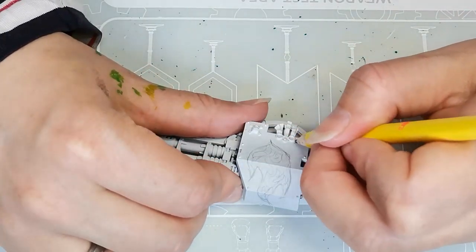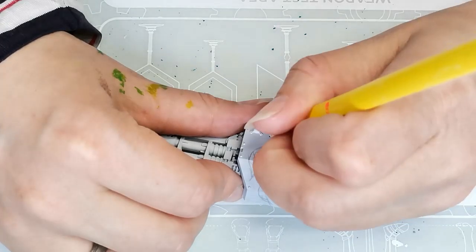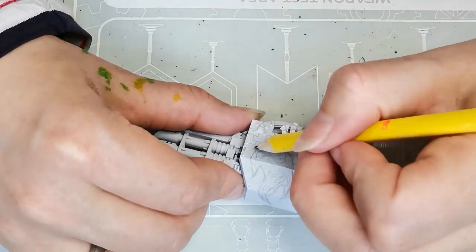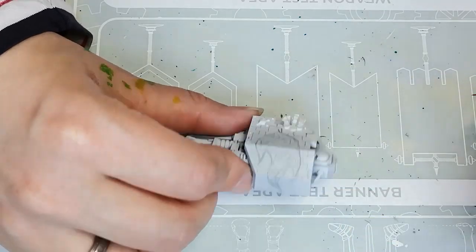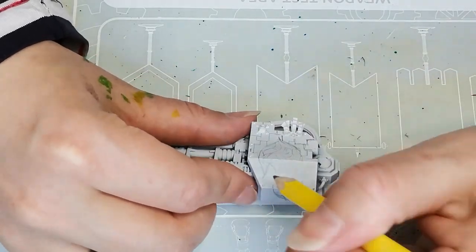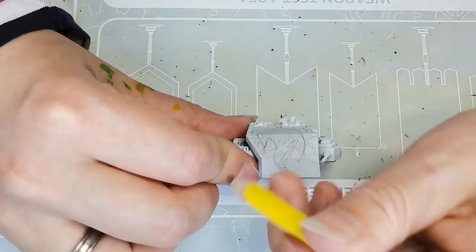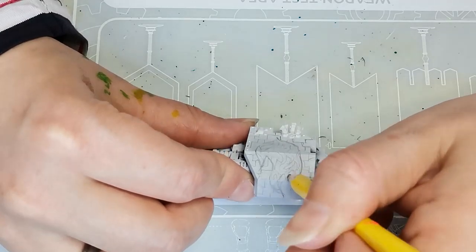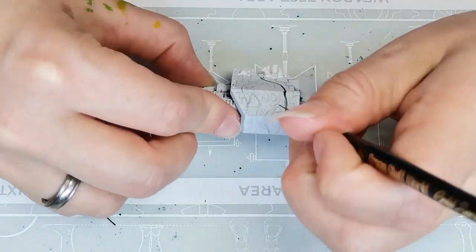I decided I wanted something on the rest of the armor plate to look very different both in colors and shapes, so I decided to draw in a pattern using more square lines so that it would contrast nicely with the more organic swirly look in the fire. It ended up looking a little bit like some sort of Tetris block system, which wasn't the intention but I actually quite like the look of it.